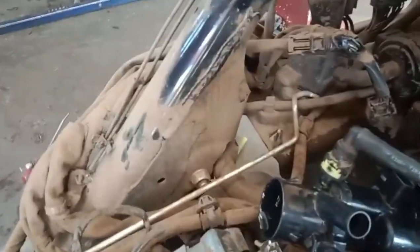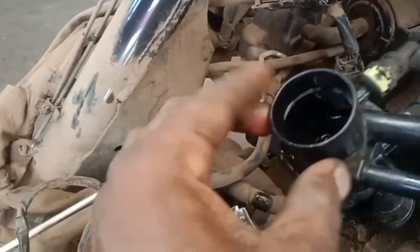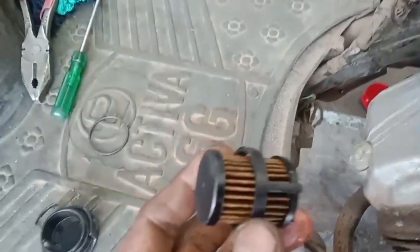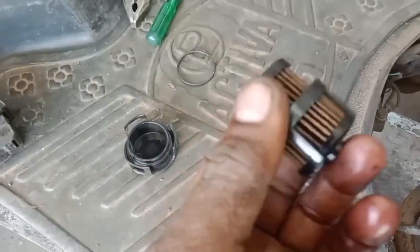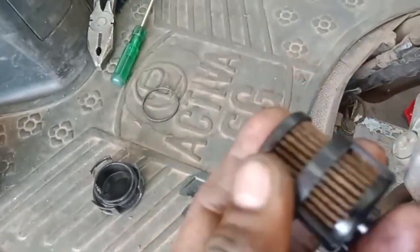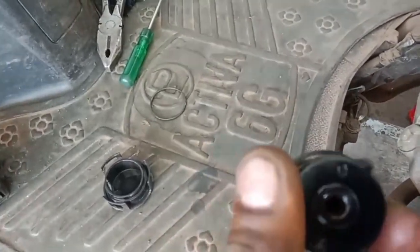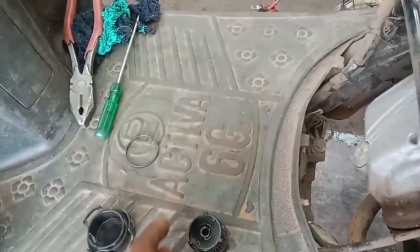We have a pump for injectors. We have a pump for a filter, so the filter comes down and we can see the filter. We can also fix the filter.